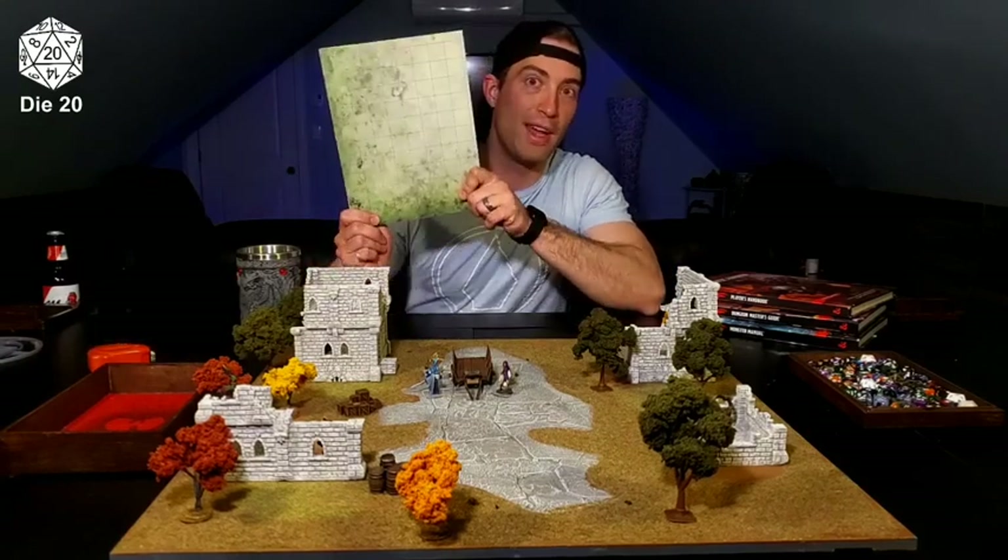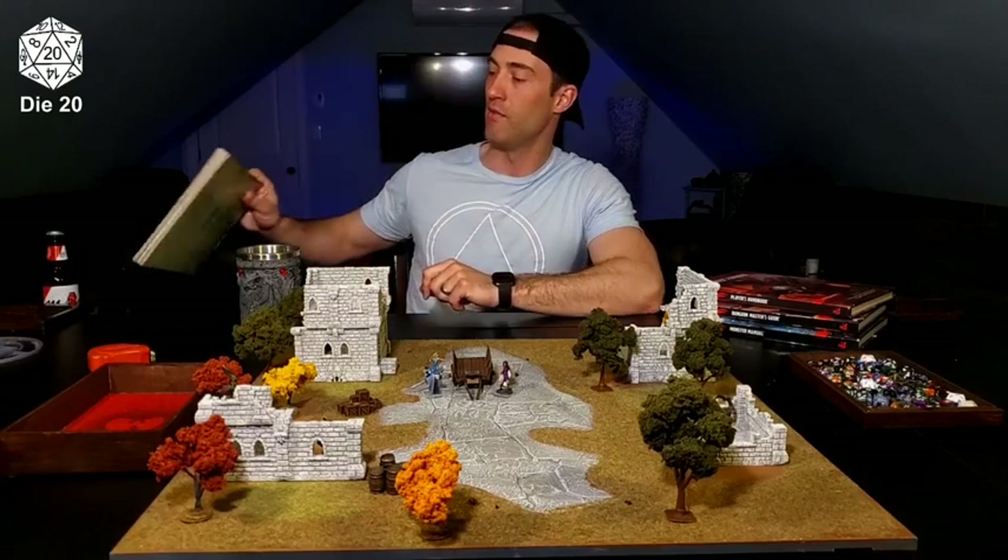My name is Troy and this is Dye20 coming at you in another video. Today we're going to talk about going off the grid — going way the frig off the grid and running some D&D combat in a gridless system.